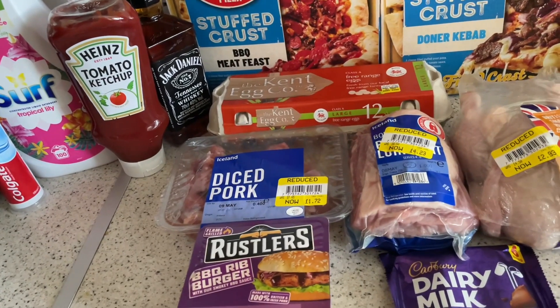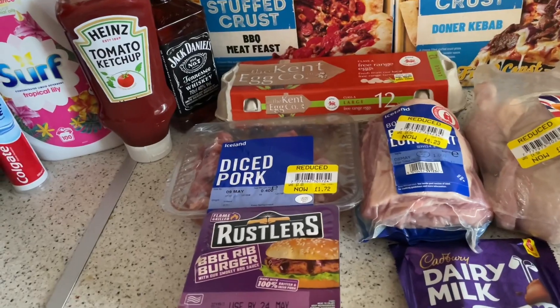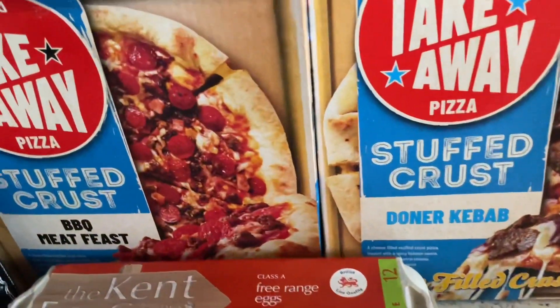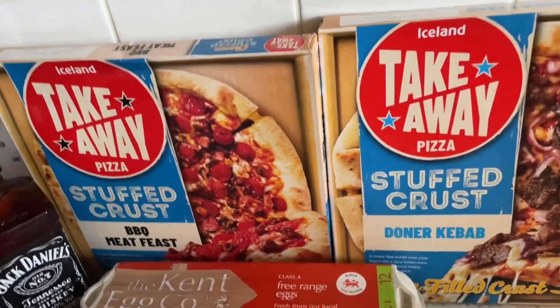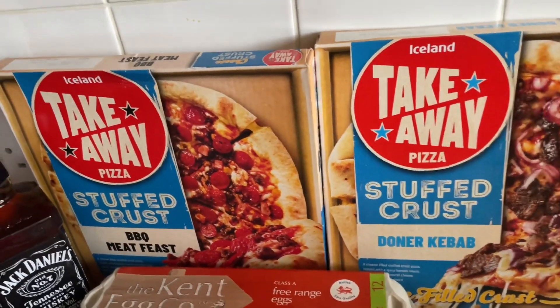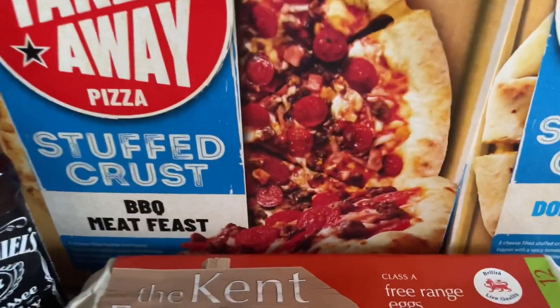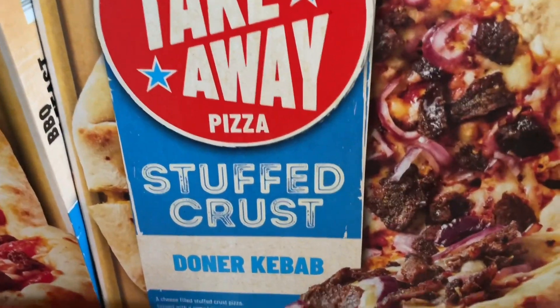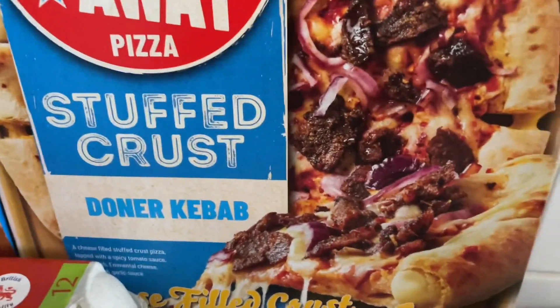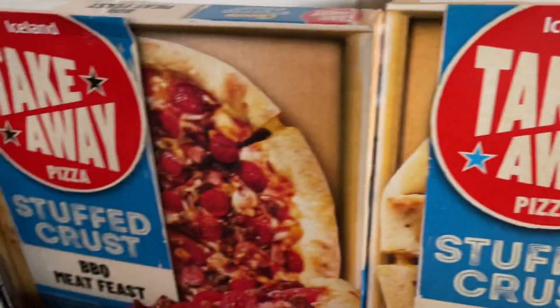So let's start off at the back. These pizzas used to be two pounds, I think they're £2.50 now, but they're doing two for four pounds, which is not bad. We have a barbecue meat feast — I've not tried this one before — and this one is a new one: a doner kebab stuffed crust. They are both stuffed crust.